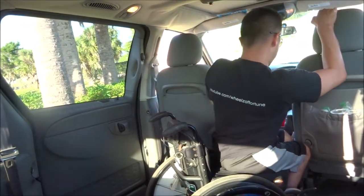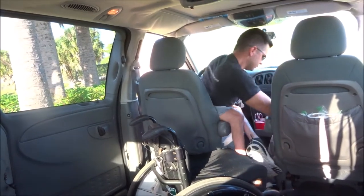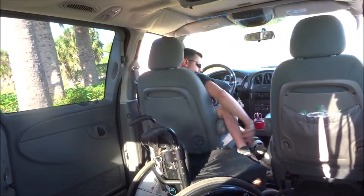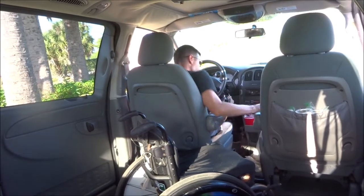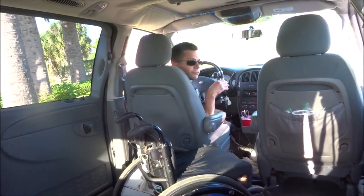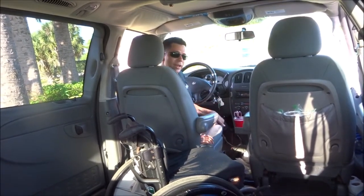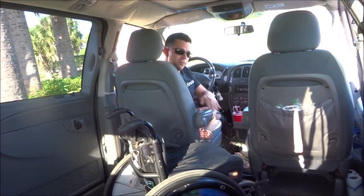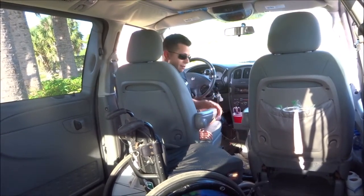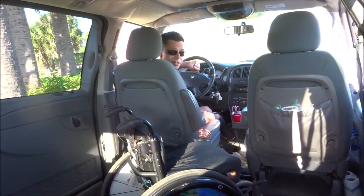Transfer into the driver's seat. Now if you noticed, I put the armrest down when I transferred in — that's because it makes it just a little bit easier for me to transfer in. When I'm driving, I keep the armrest up because otherwise it impedes my ability to steer.